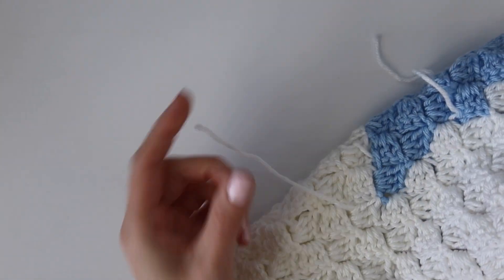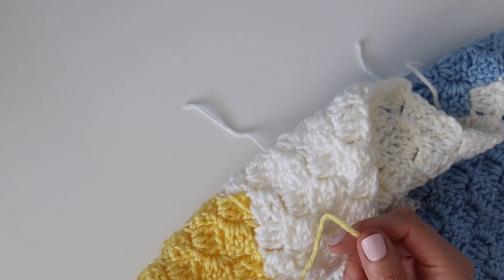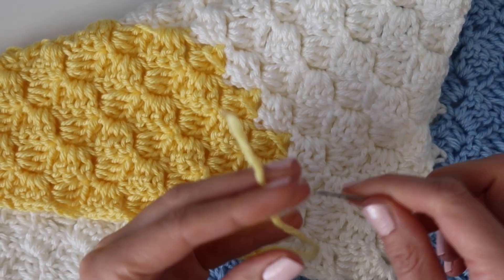You could add a border if you'd like, but I'm doing this one borderless — I don't think it needs it. If you want, you can use any extra yarn and work a single crochet border or any type of border you want around the outside.